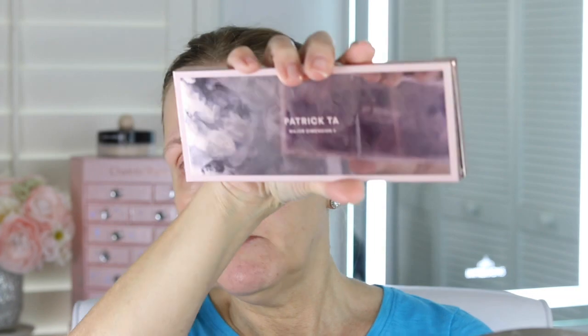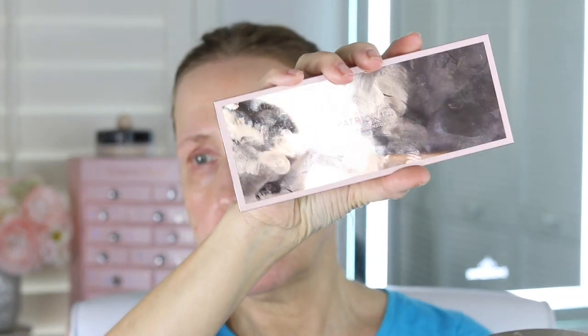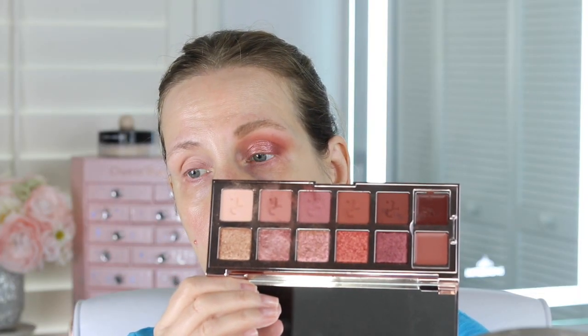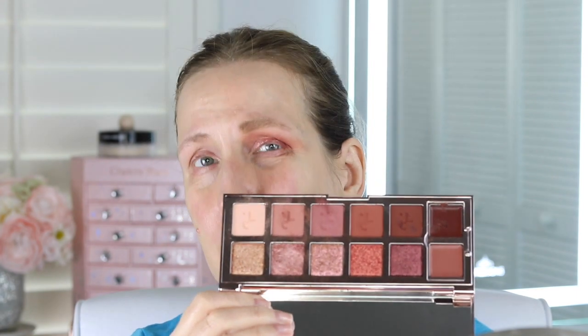So let's talk about this palette a little bit first. This is the packaging — I know it looks all fingerprinted. That's the thing I don't like about his palettes, but I really like his shadows and these colors. Are they different from other ones that I have? Not completely. I feel like I have some shadows that are similar in my Charlotte Tilbury, but I really, really like his shadows.